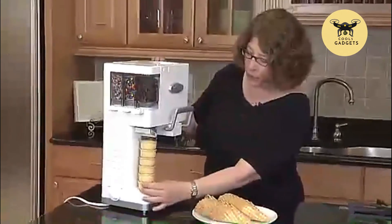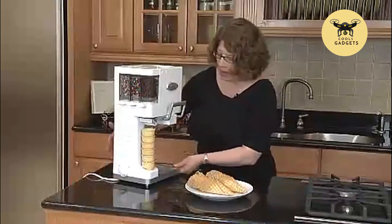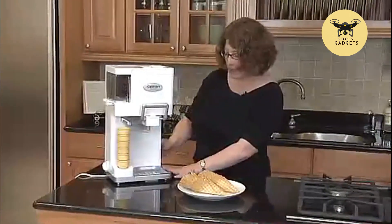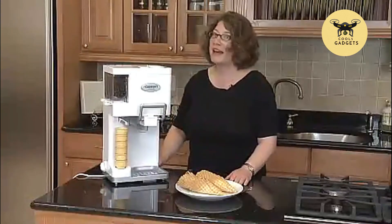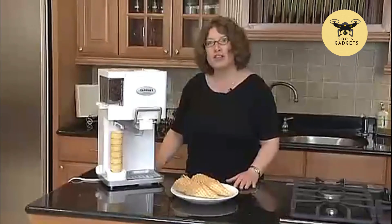Right here is where you can put your cones — you can use flat cones or waffle cones. It has a really nice drip tray which will catch any spills or drips. It's a lot of fun to use, and a lot of fun for kids to do with you also. Enjoy homemade soft serve ice cream.